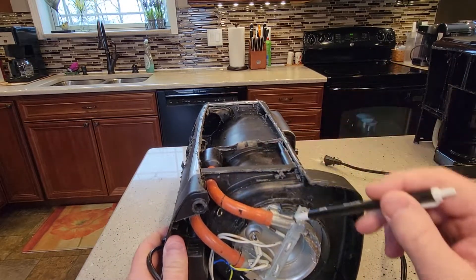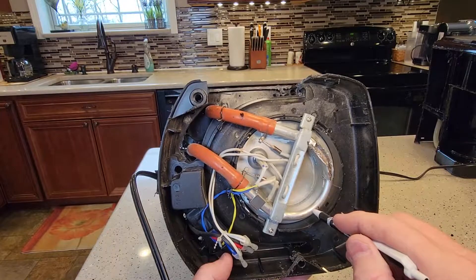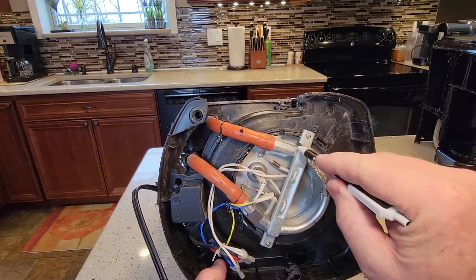So the water comes — this is the heating element. On the bottom of your coffee maker, this horseshoe shape is what heats the water. I was thinking there was kind of a reservoir down here, but there's really not. It's just got this horseshoe.